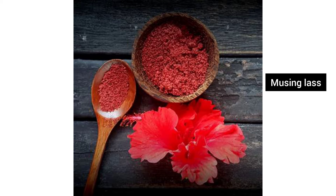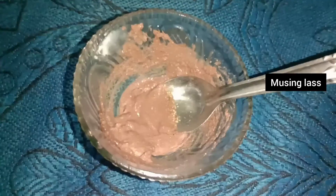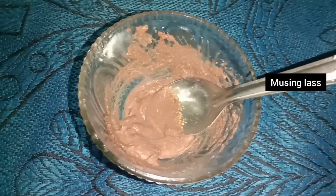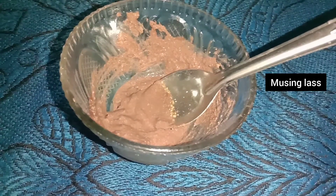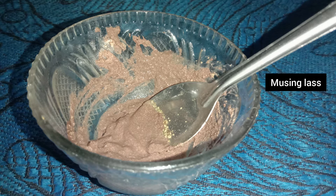Now mix the hibiscus face pack and apply it directly to your face. Leave it on for 15 minutes and let your face dry. Then wash your face and scrub your face, and remove the face pack.